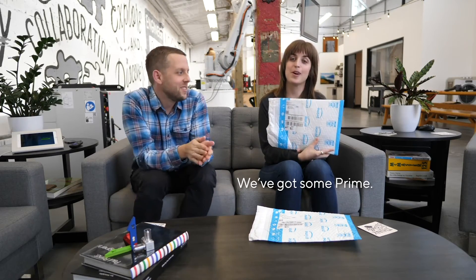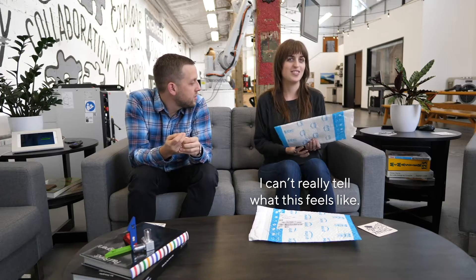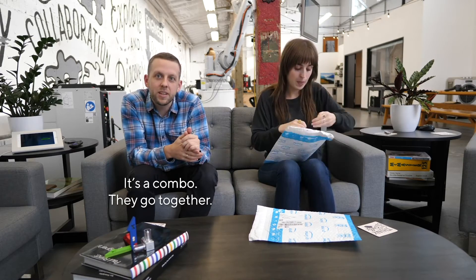Here we are, welcome back to Unbox. Here we are! We got some Prime. I can't really tell what this feels like. When I push, things move around — you will never be able to guess what it is. It's a combo; they go together.